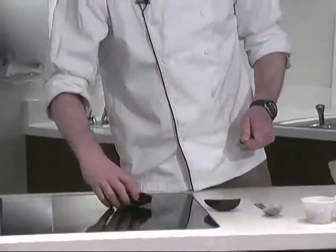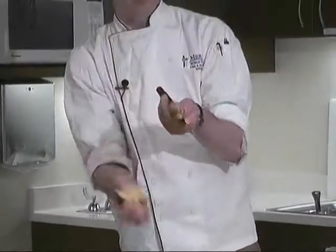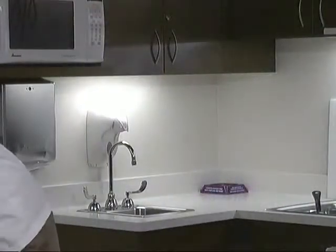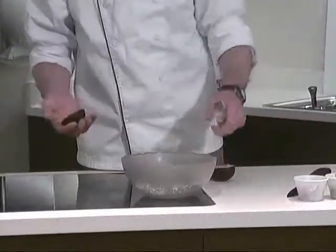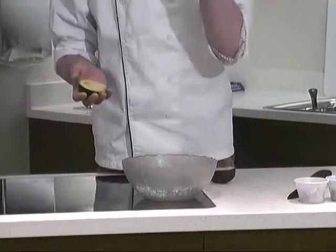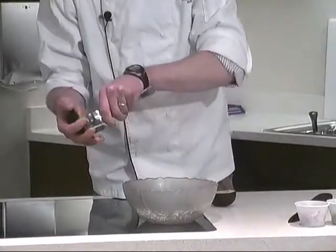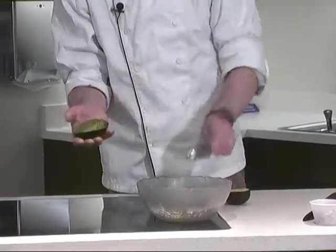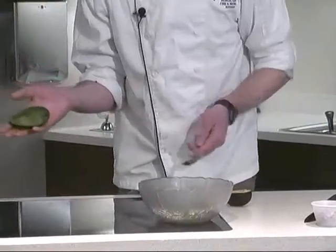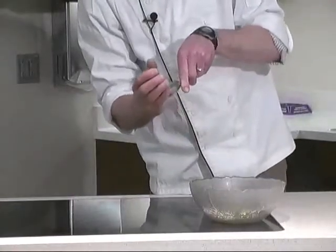To get the pit out, put your avocado down, stick your knife into it, and give it a twist. Then pop the avocado right out without bruising any of the meat. To get it out of the skin, a knife or a spoon works perfectly. Just work yourself around the edge and scoop it right out — no waste at all.